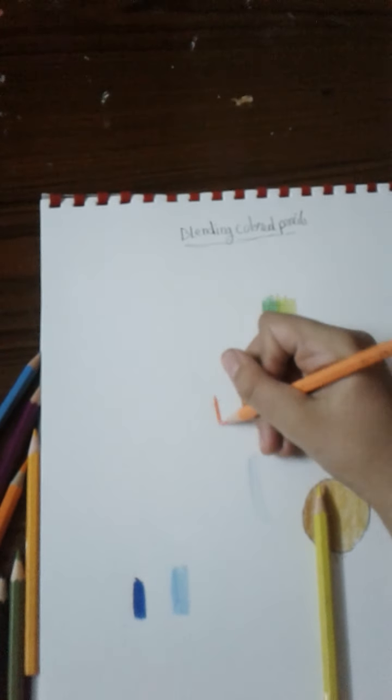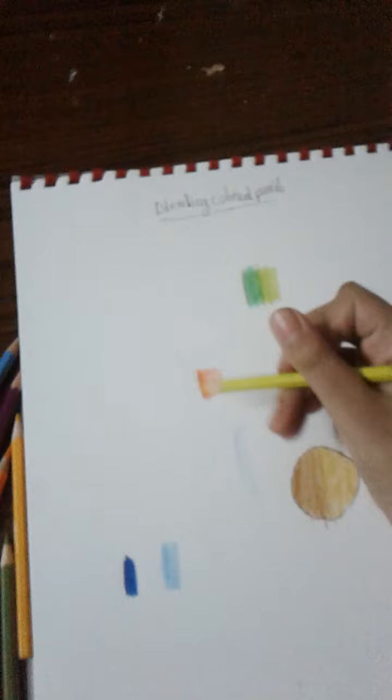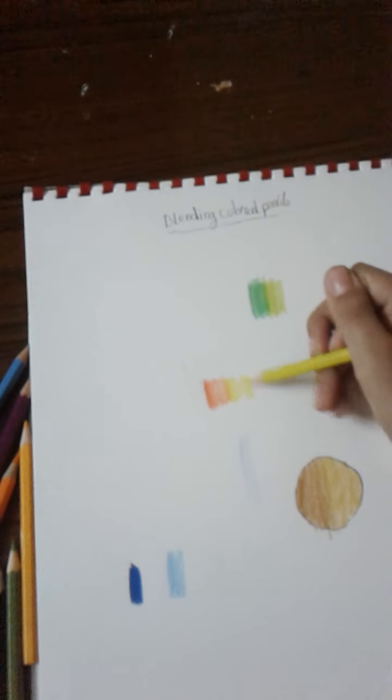The best technique for blending colored pencils is to blend matching colors. On the darkest color, press hard on the pencil, then go lighter and lighter. Then add the yellow from lighter to darker — look how beautifully they blend together. But you must have evenly sharpened pencils to get the best result.